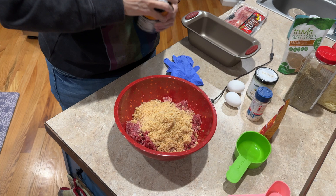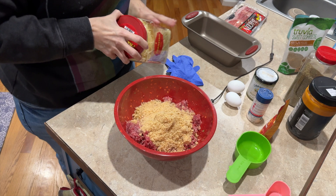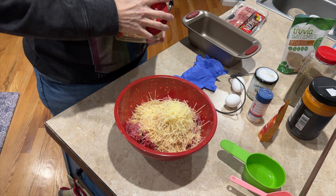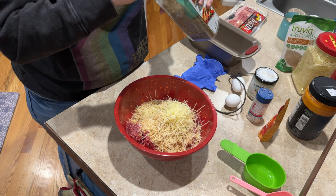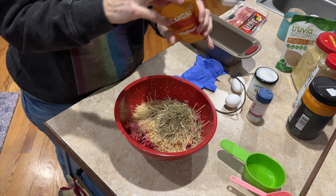I'm gonna add Parmesan — I buy this from Sam's Club, typically about a cup, though it's not easy to measure. I'll be honest, I hate the way Parmesan smells. Then just some regular Italian seasoning — if you can't do seasonings, don't put this in. I'll start with about a tablespoon and a half. It doesn't bother me at all.